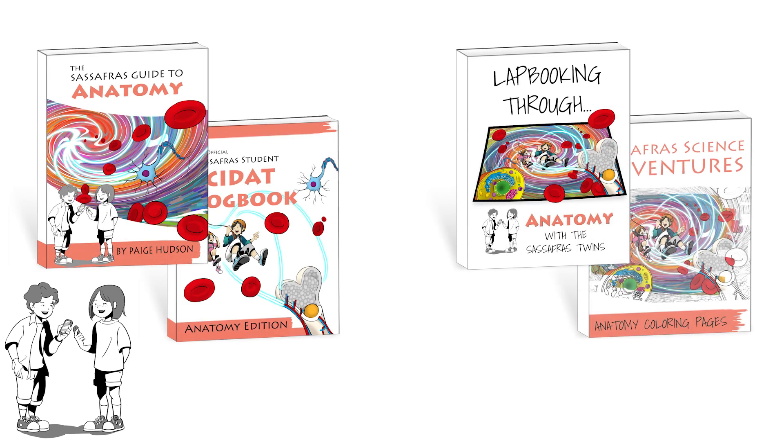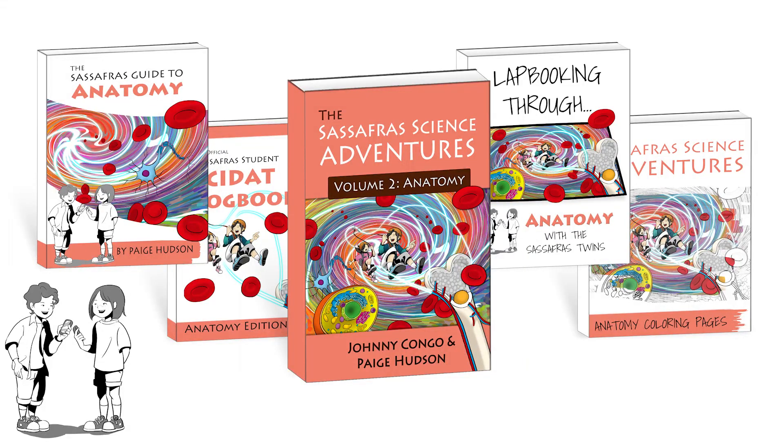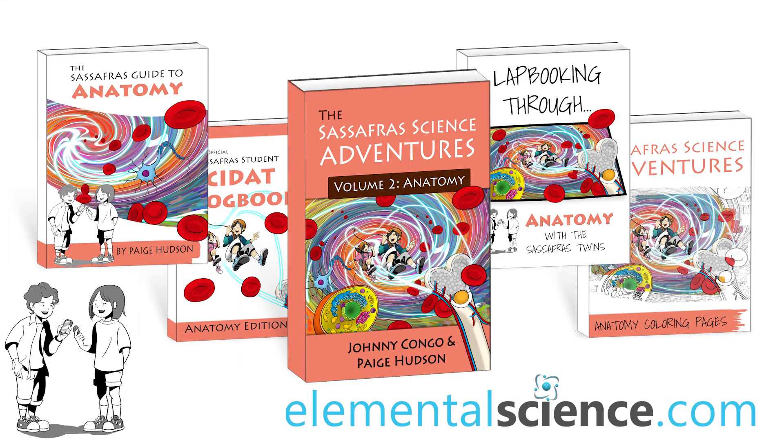Whichever you choose to use, the Sassafras science support materials will help you turn your journey through the novel into a full-blown scientific adventure. Learn more at ElementalScience.com.